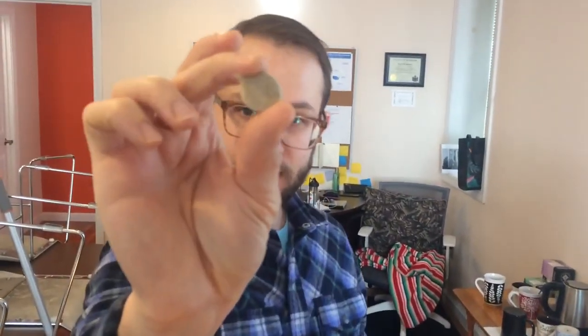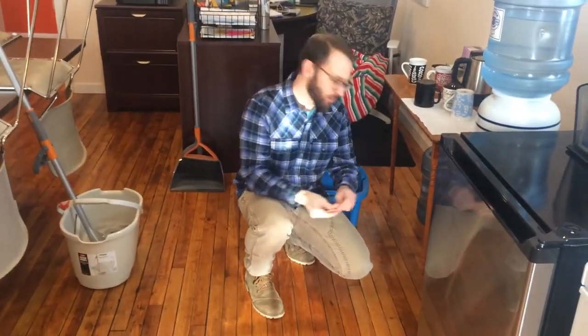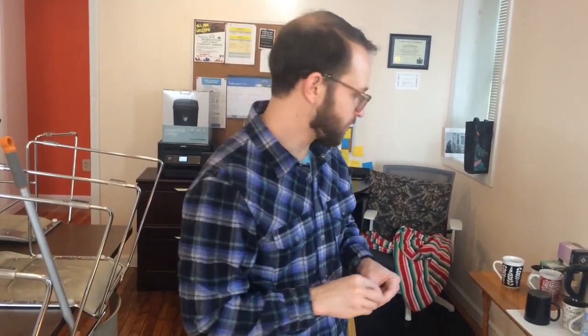When you have furniture on your wood floor, it's good to put felt pads at the feet of the furniture to prevent them from scratching the floor when you move them across it. They come in different shapes and sizes and have a little sticker on the back. Stick them to the bottom foot of the furniture, like we have on these chairs and other items. You can get them at most hardware stores, supermarkets, or even drug stores, and those will help preserve your floor a little bit better.